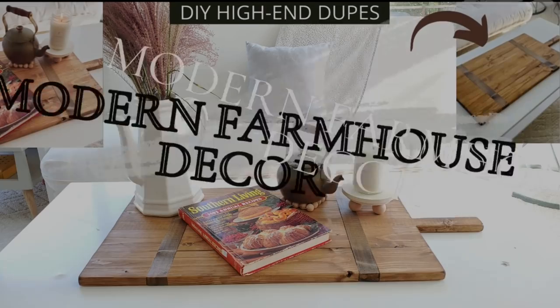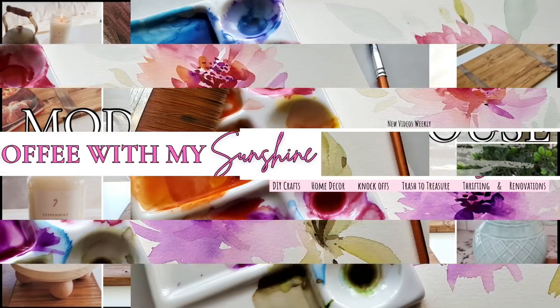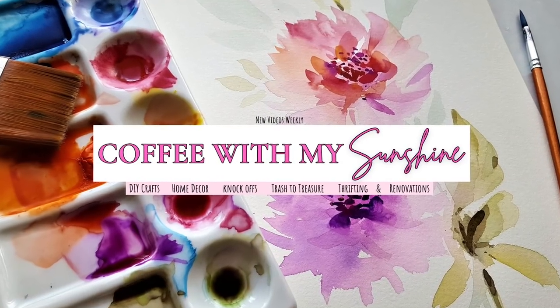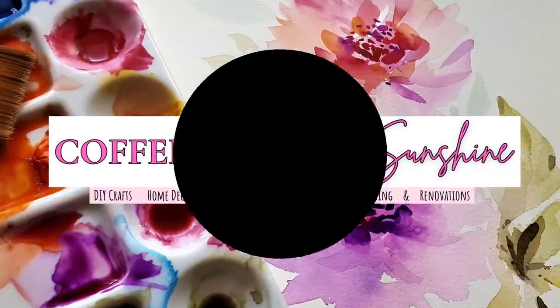Hi and welcome to Coffee with My Sunshine. Today we are working on some modern farmhouse decor and these are DIY high-end dupes. One of them is a Pottery Barn find and this is also part of a collab. I'll tell you more about that later.